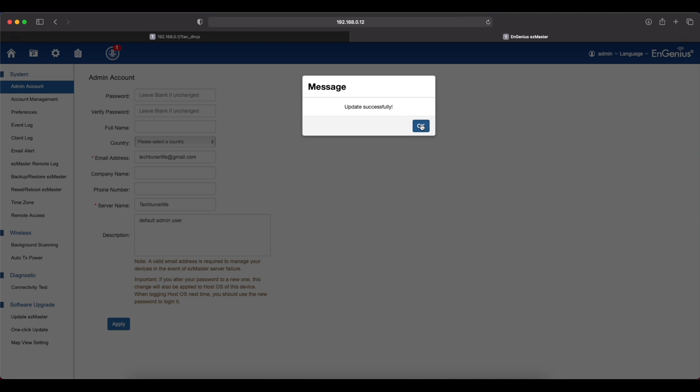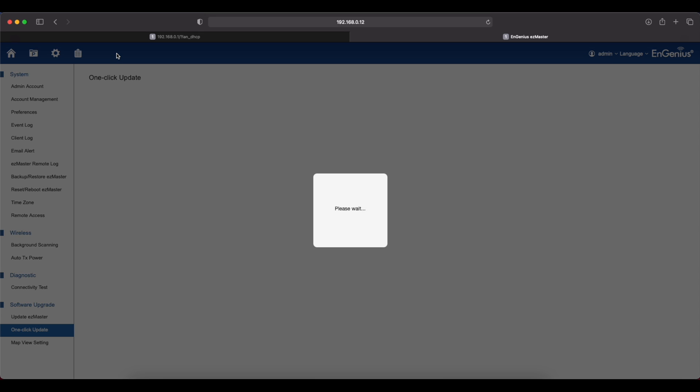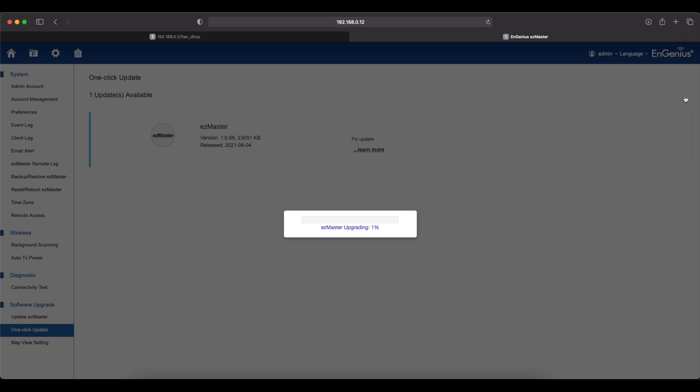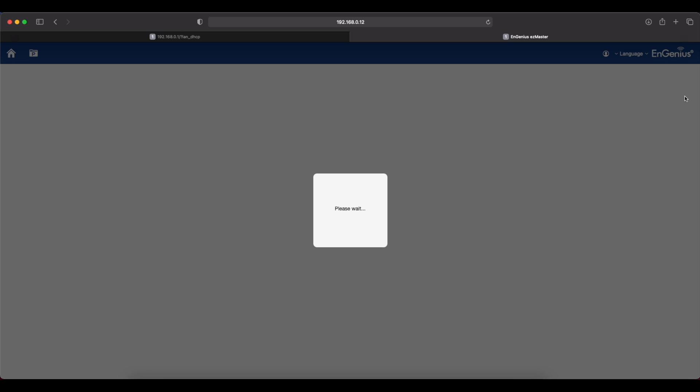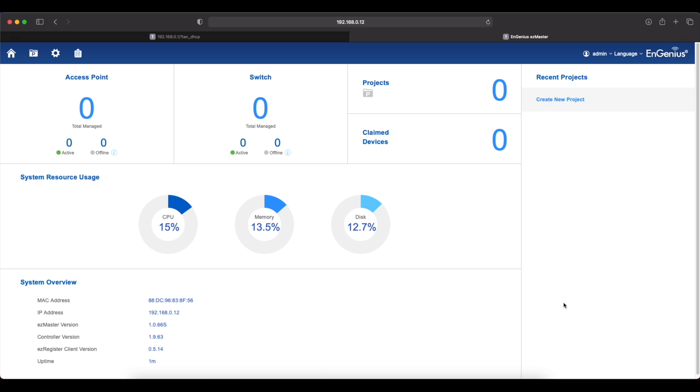Update successful. There's a new firmware update available, so let's click on it and update. We are done with the update. Now you can see the dashboard. The SkyKey has a quad-core processor, and the access point also comes with a quad-core processor. Currently we're using 15% CPU, 13% memory, and about 12% disk space. The MAC address and IP address are shown here.